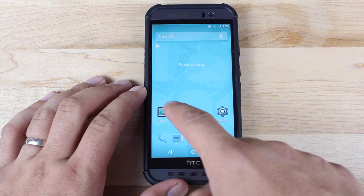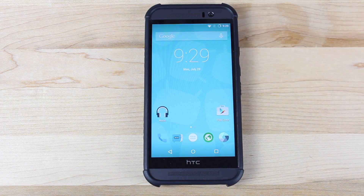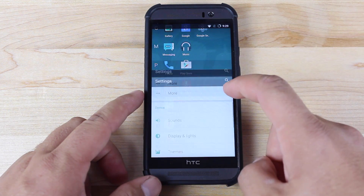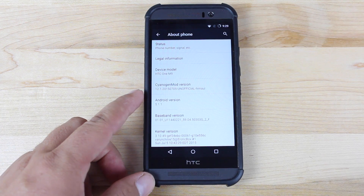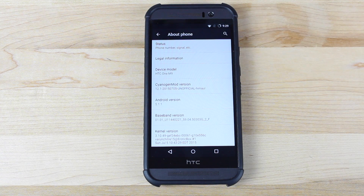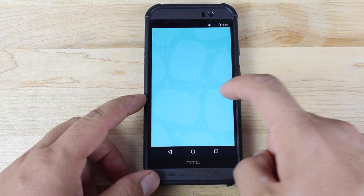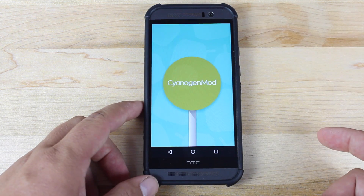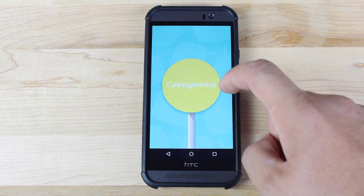I was starting to think that CyanogenMod 12.1 would never arrive for the HTC One M9 — it's still not here for the Galaxy S6. This is an unofficial build. Going into settings and about phone: this is Android version 5.1.1 and CyanogenMod 12.1. They actually just came out with a new build today, which should eliminate some more bugs. The only main bugs are that the camera doesn't work and there's no USB OTG support. Other than that, the ROM should be working pretty much perfect.